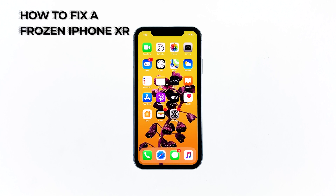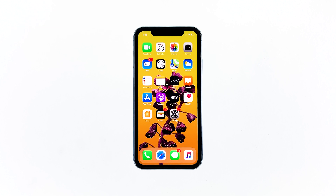So in this video, I will be showing you how to fix a frozen iPhone XR. Basically, what you have to do is the forced restart.